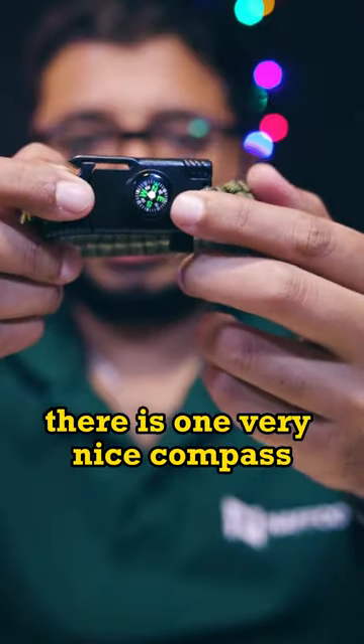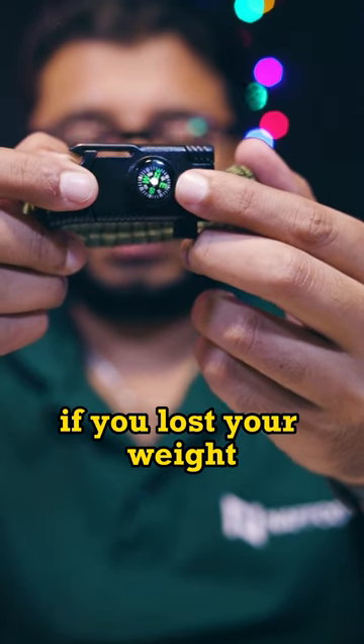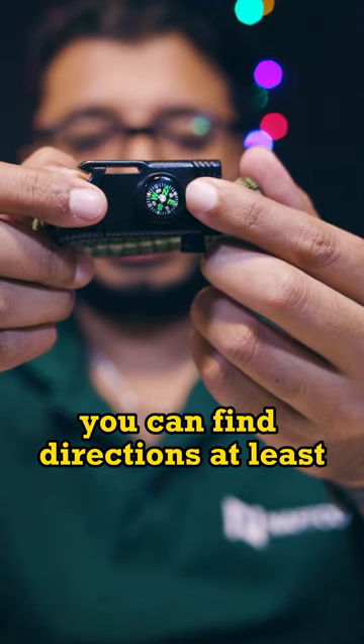First of all, if you can see here, there is a very nice compass. If you are lost, you can find directions at least.